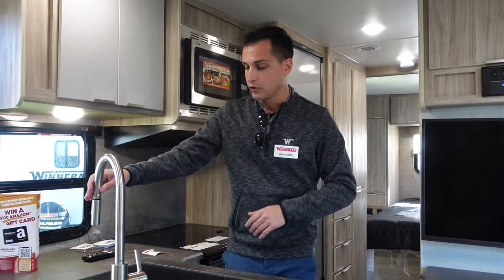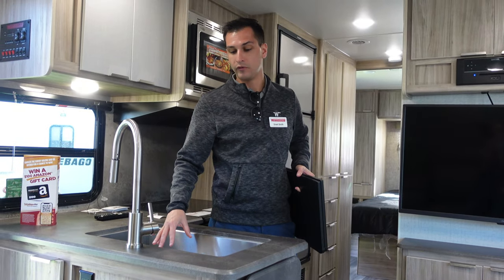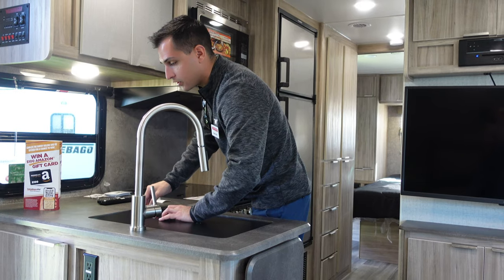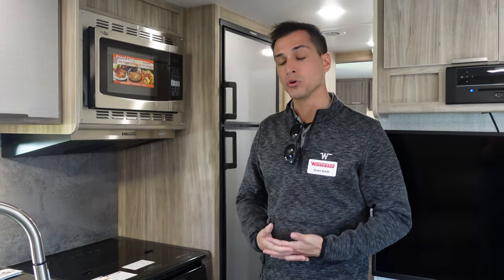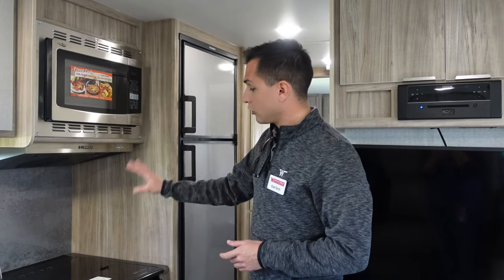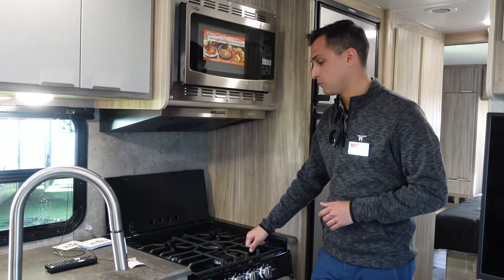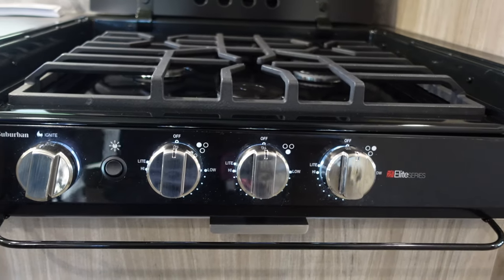Moving over to the kitchen, you're going to get a big stainless steel sink — we only use stainless steel sinks at Winnebago. It's a single basin, so able to fit larger pots and pans. Your faucet is pull-down, so you have a sprayer integrated as well. Our refrigerator options: we have an optional 8 cubic foot gas-electric Dometic refrigerator, and as our standard, a 10.3 cubic foot 12-volt/110 Dometic refrigerator — both very large for the size of the unit. Your cooktop is going to be a 3-burner flush-mount cooktop with a cast iron grate.